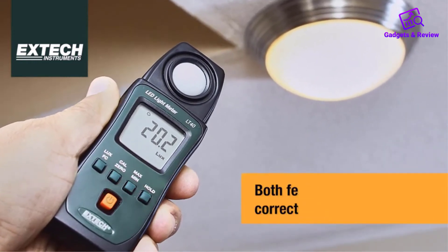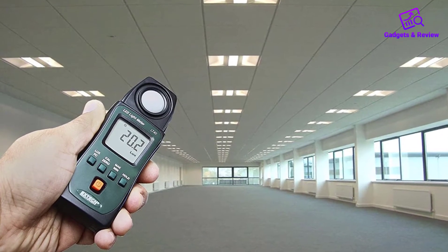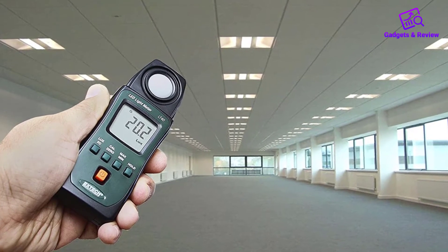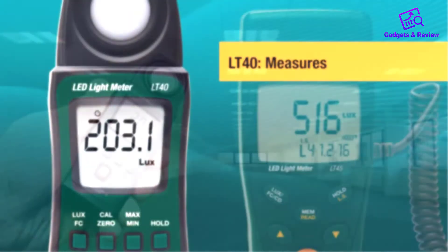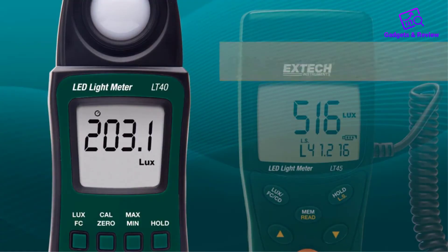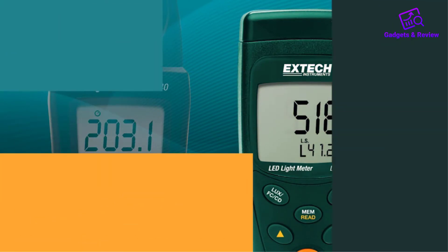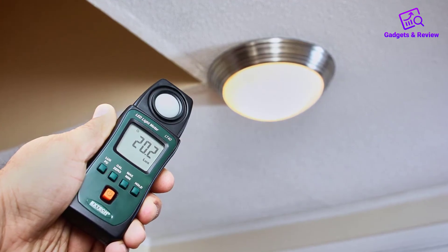This device weighs 8.8 ounces and boasts an accuracy of within 3%. When you buy this product from XTIC, it will come fully set up. The package includes a built-in sensor with a protective cover, two AAA batteries, a user manual, and a storage pouch. This is an especially good item to use within light-dependent workplaces because of the high level of accuracy. You will be able to monitor light in two different modes with the XTIC LT40.